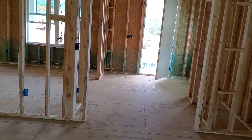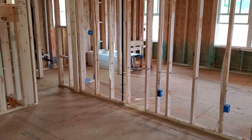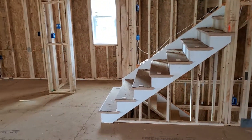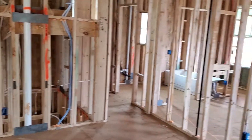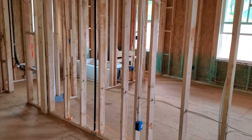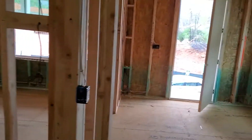Hope everybody's having a great day. I'll try to make this as quick as possible — a fast one for you. I'm going to briefly go over what I look for when I'm doing a mechanical rough inspection, residential. I'm on the main level here. This is a brand new home, about three thousand square feet.